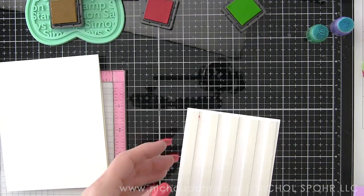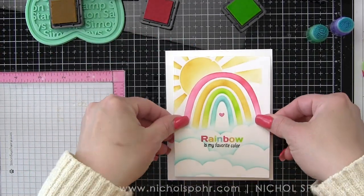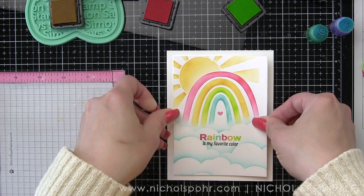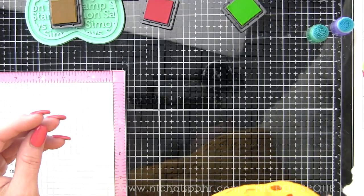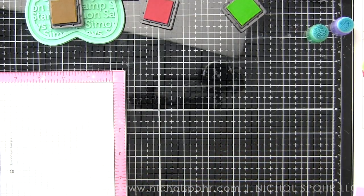I put foam tape on the back and added this to my A2 top fold card base, so it's got a nice wide border all the way around. Look how pretty! It's pretty just like this, and we are going to dress it up in a minute. I will only do one card fully on camera.